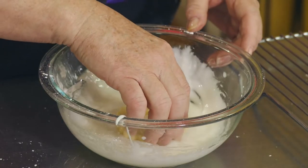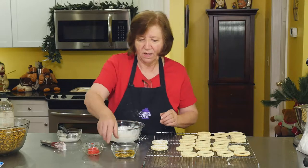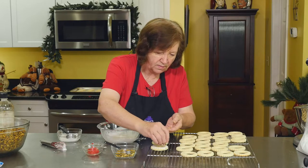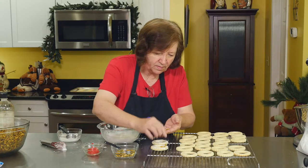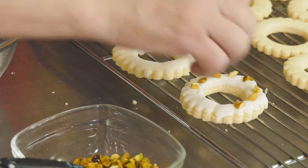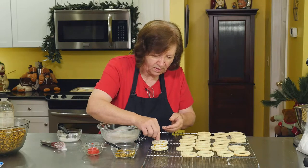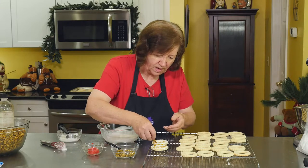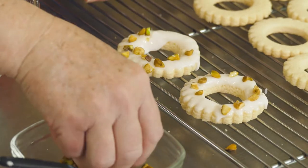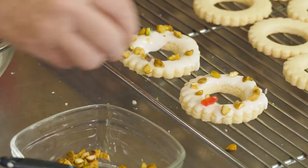Get another wreath, let it drip. Now I'm going to take a couple of these pistachios. I think these just look so pretty on a plate of other cookies — this one kind of stands out. You notice I left a little spot there — I want a piece of cherry or two.